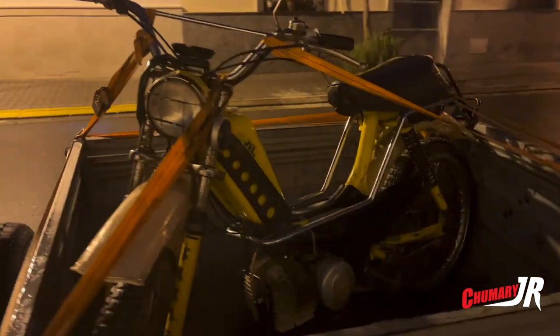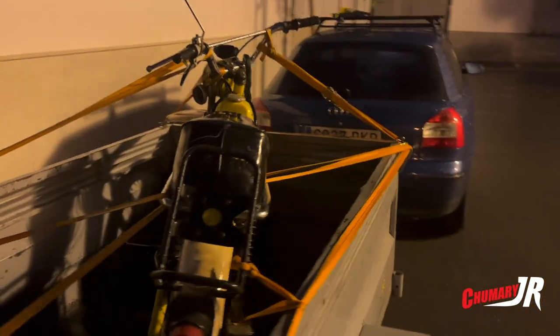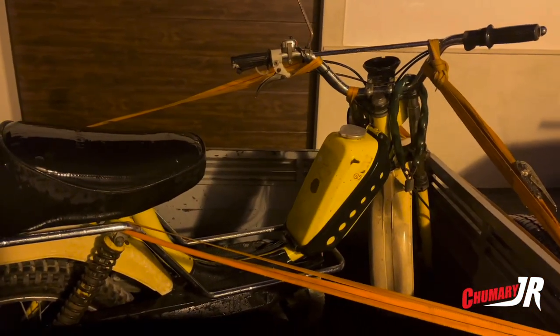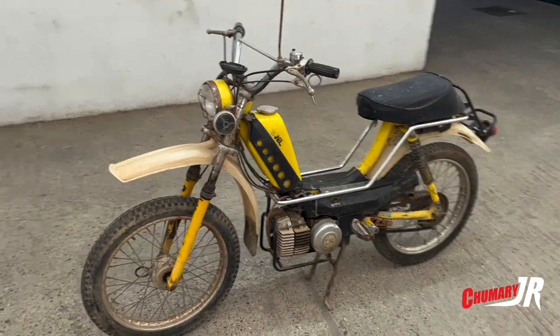This is the introduction I've done for the restoration of a Puch X-30. I am here like a little boy with this little piece — I hope you like the videos I have prepared. Here is the Puch X-30 Cross, with two automatic speeds.